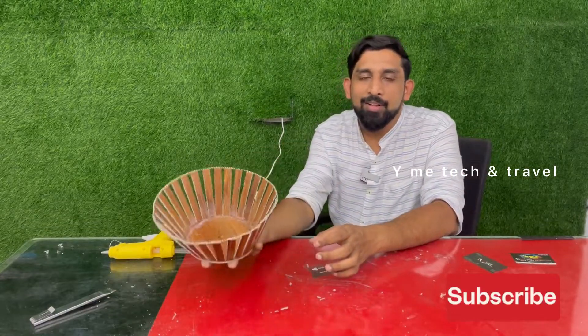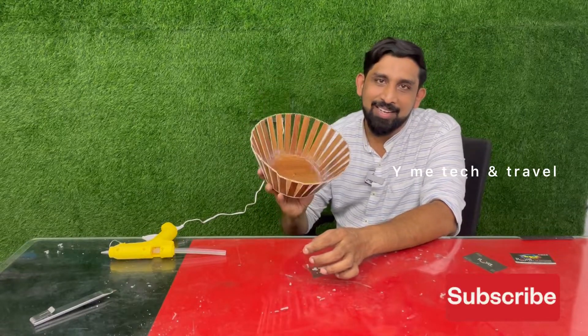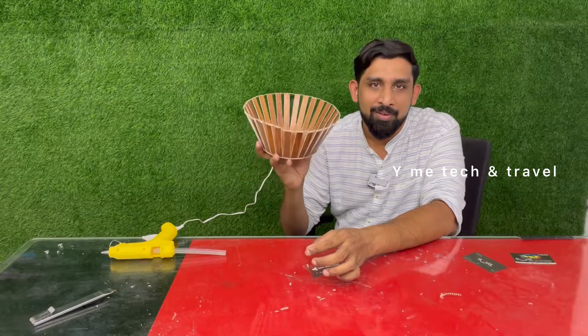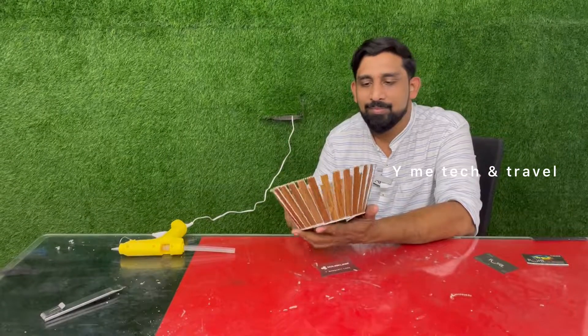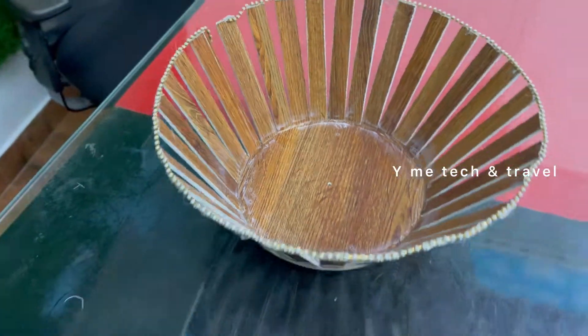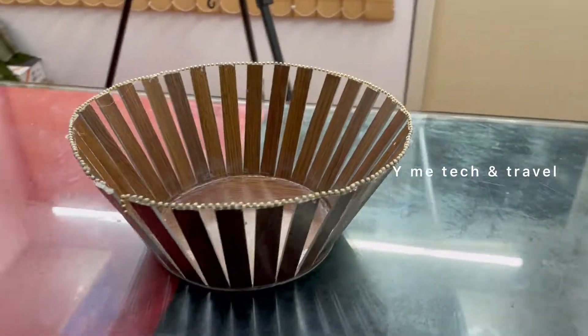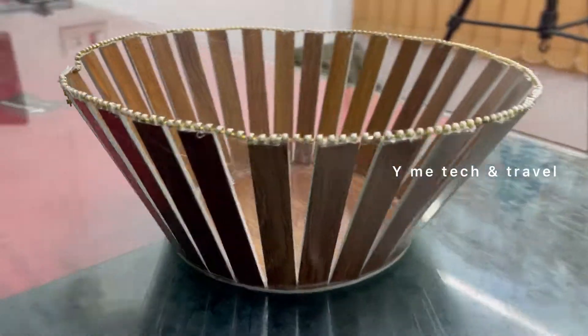If you like this video, please subscribe, like, share, and comment, and subscribe to my channel. Now we will see another new video. Bye!